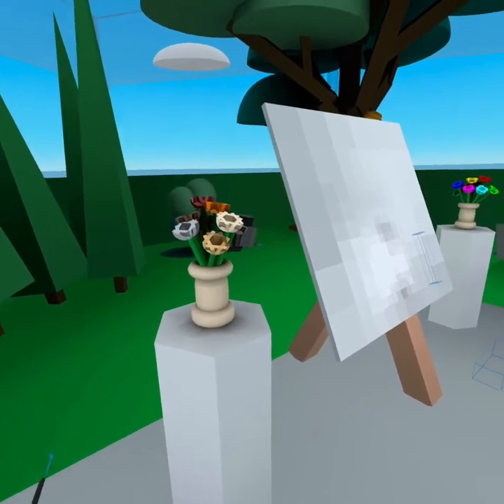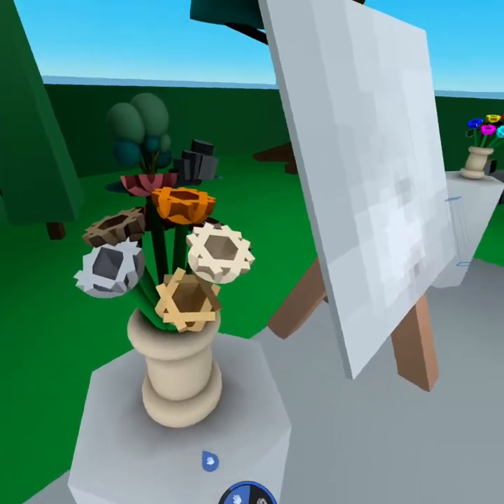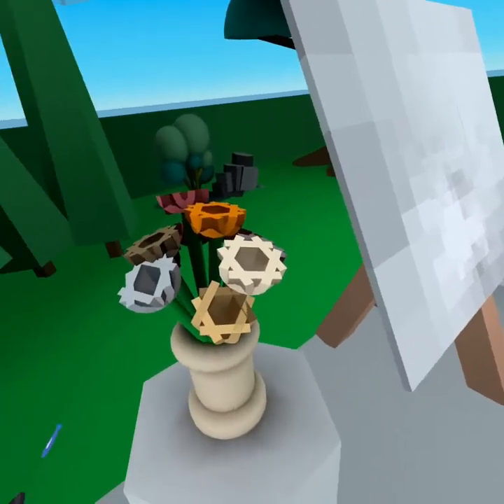Welcome to the 576 Pixels Gallery. Today I'm going to be showing you how we can get this vase to rotate via a button press, and that'll give us access to the flowers on the other side when we're painting.